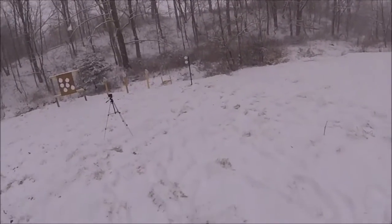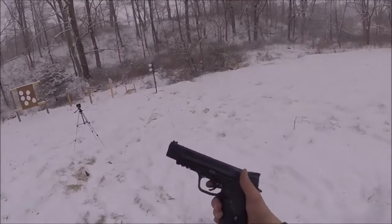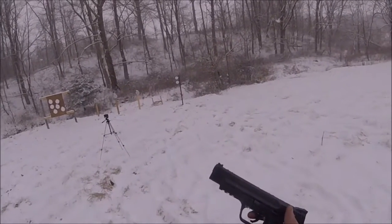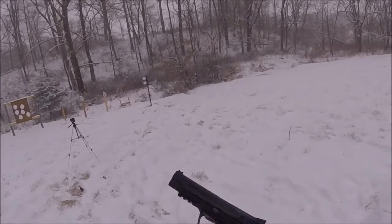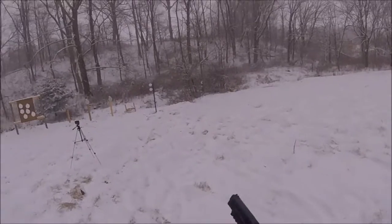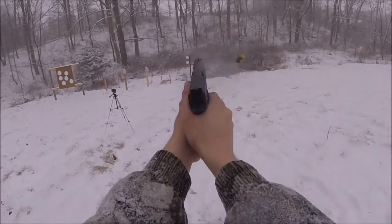Now I'm going to shoot a nine millimeter. These are 115 grain bullets — the 45 was 230 grain bullets — and this is through my M&P Pro Series with a five inch barrel.